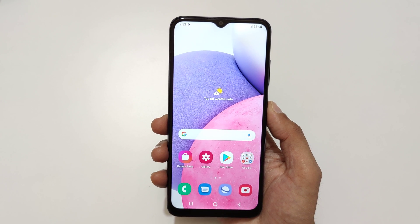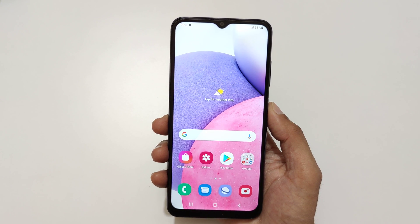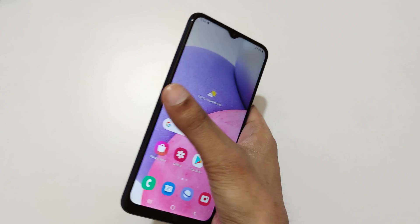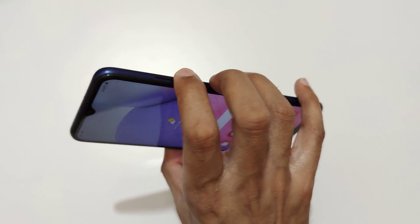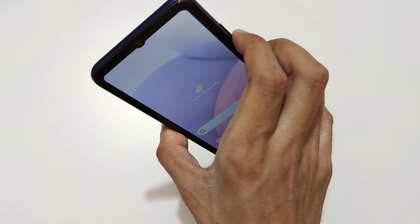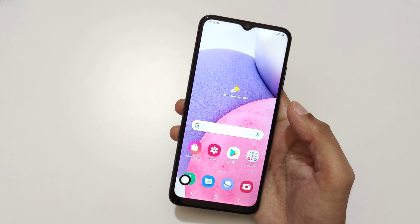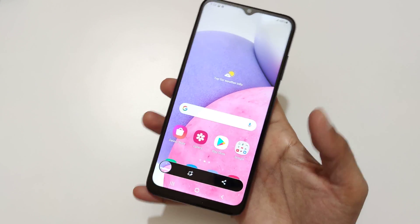Hey guys, welcome to my channel. In this video I'm gonna show you how to take a screenshot in a Samsung Galaxy A03s smartphone. To take a screenshot, just press and hold volume down and power button together like this. Allow the permission and you can see the screenshot itself.